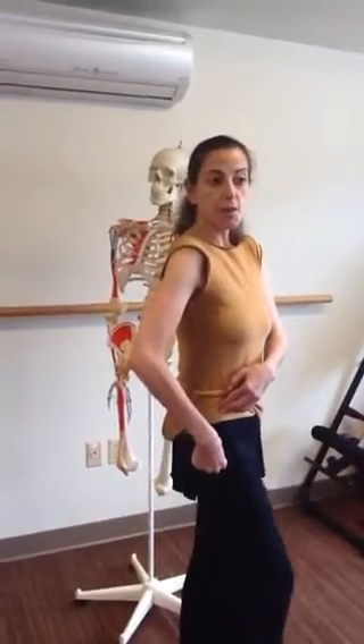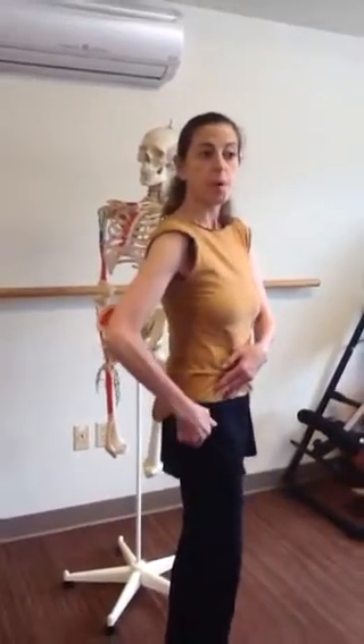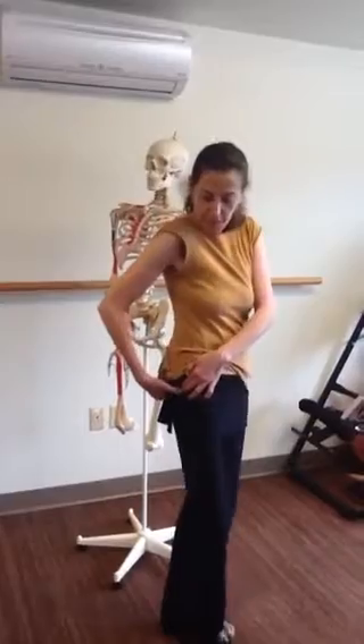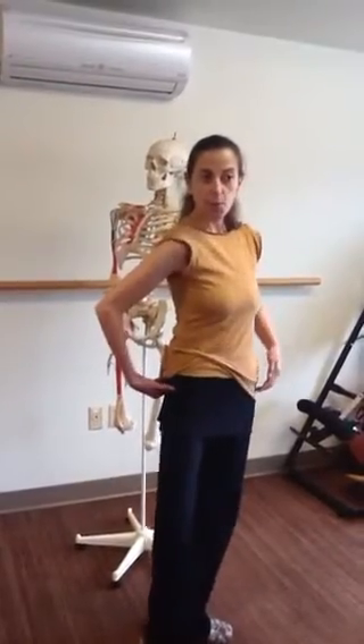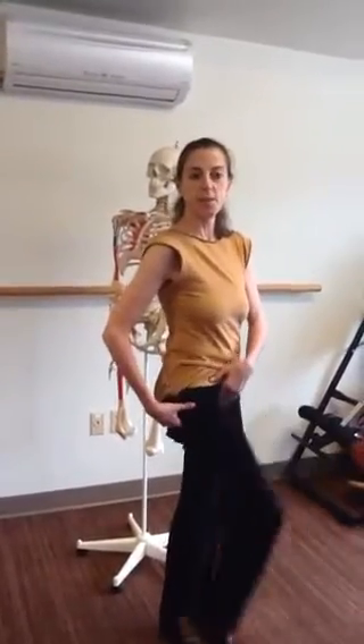For example, when you're lifting your leg to the front, think of rotating that bone down. When you're opening it to the side, think of how the gluteal muscles contract and pull that knob out to the side. Notice if you feel any sense of space in the hip by doing that, rather than trying to operate your leg from the hip.